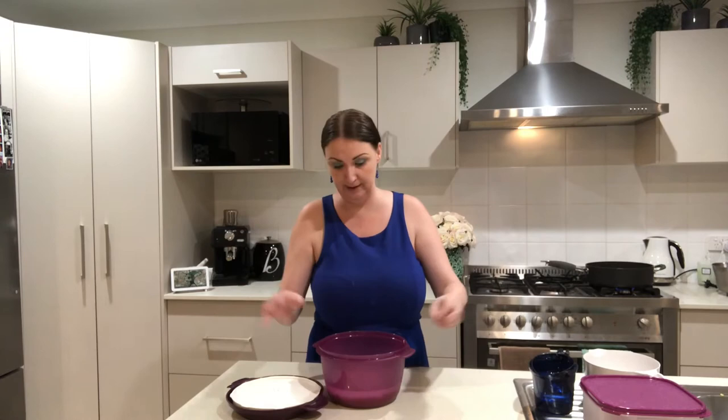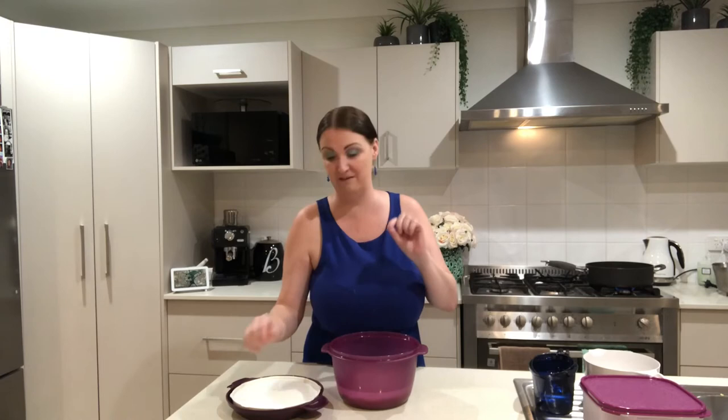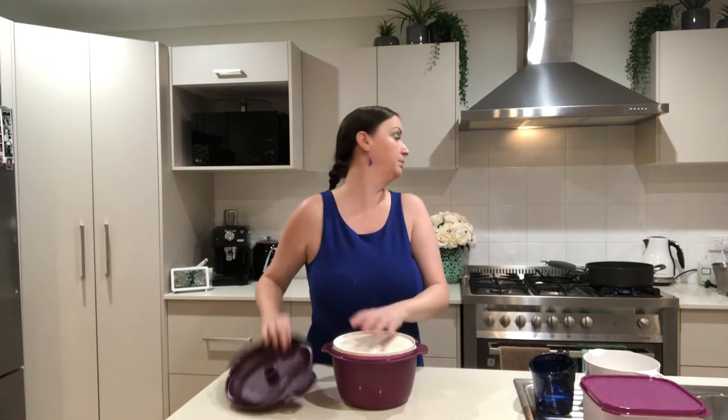When you get this guy it will come with a booklet — have a read. It will give you exactly how much rice to use to how much liquid to use. If you follow the instructions, perfect rice every single time.